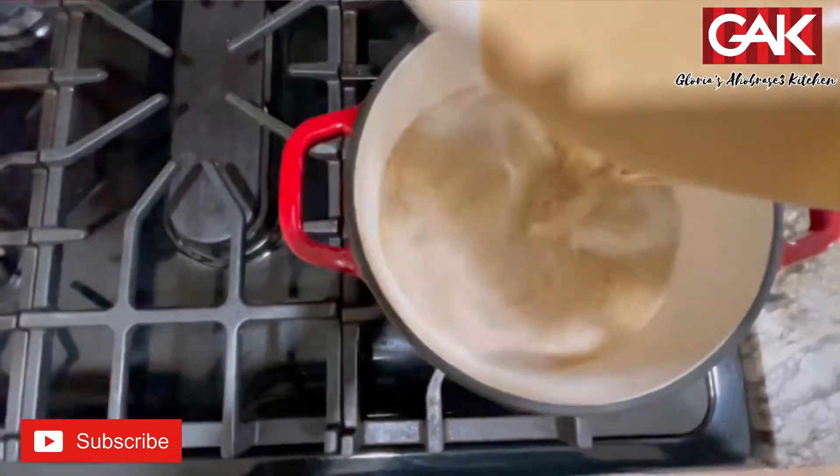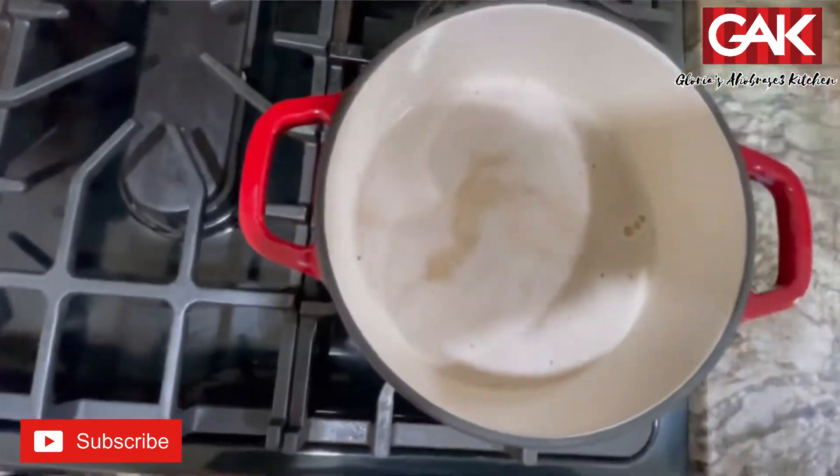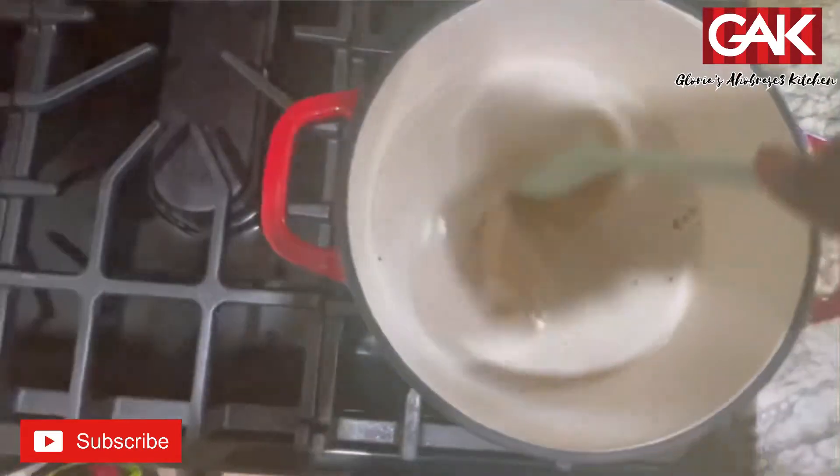Then right away, start stirring it. So, let's go.